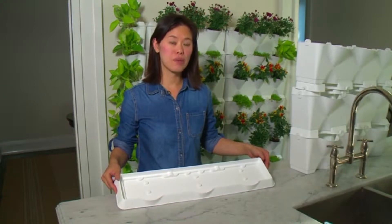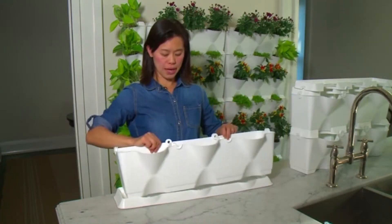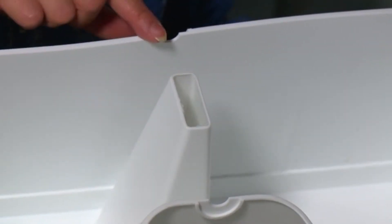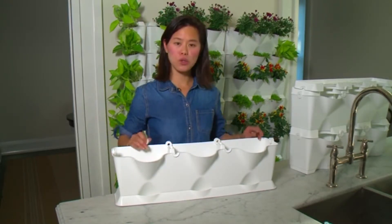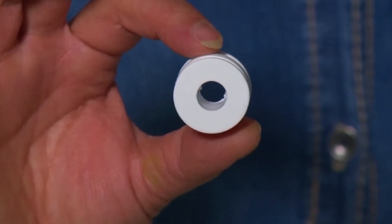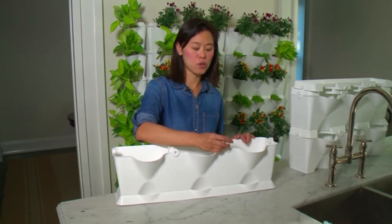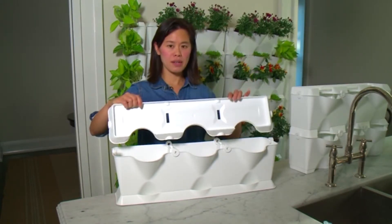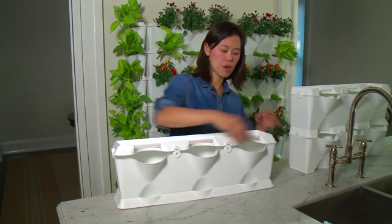This is the base tray, which sits at the bottom of every set and collects all the excess water from the system. You put your first module into the base tray securely. You'll notice there are the flutes — the channels that drain all that excess water from the modules above. You assemble the modules together using a series of clips. These clips keep the set together, allow you to attach it to the wall, and also allow you to run irrigation drip tubing through it if you are building a very large wall. You clip your drain trays, which fit with the channels and capture all the excess water from the modules above.